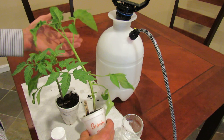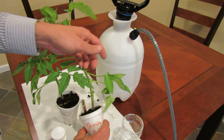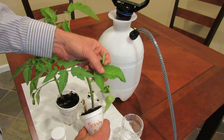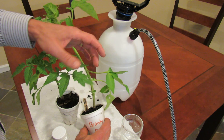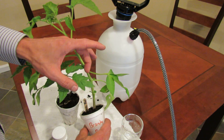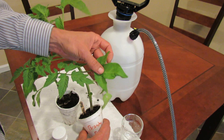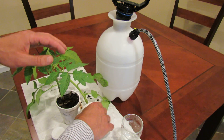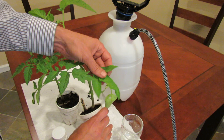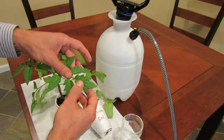Just a side note — this is a brandywine tomato, and it's a potato leaf. If you've not seen a potato leaf, know the difference: the potato leaf is rounded on the edges rather than scalloped like this tomato leaf. It looks more like a potato. This is a standard tomato — this is a homestead tomato. When you hear somebody talk about a potato leaf, they're describing this type of leaf, and when they talk about a regular leaf, it looks like this.